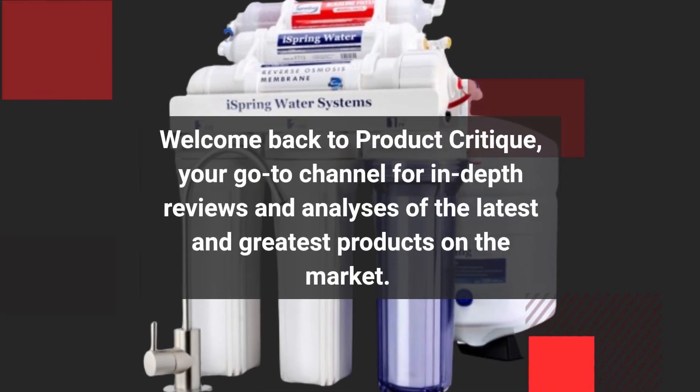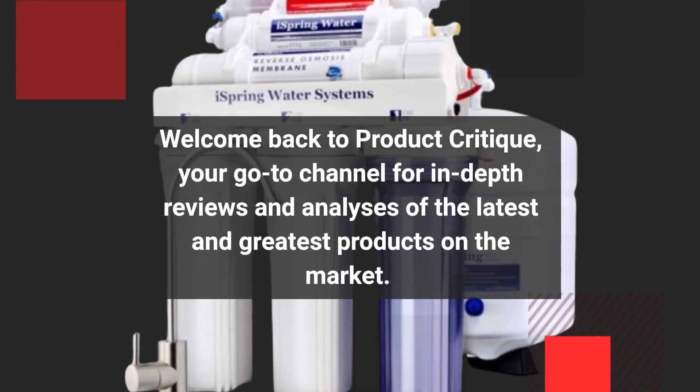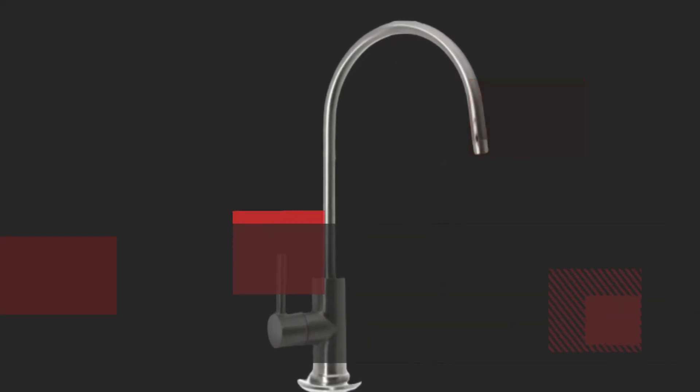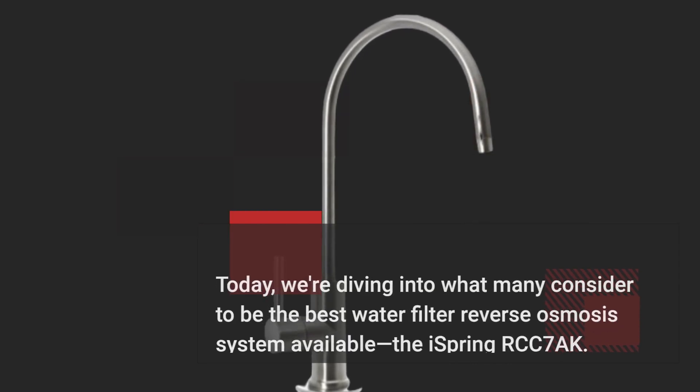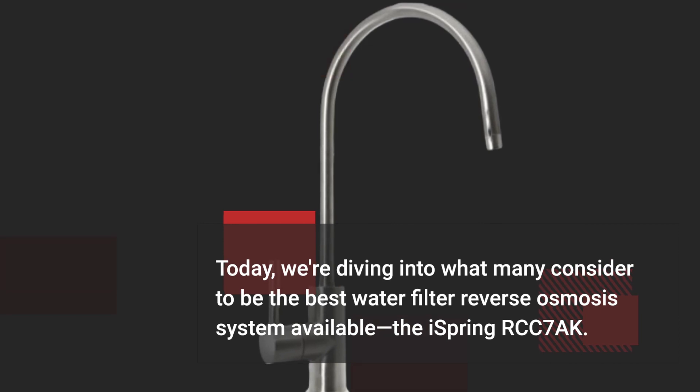Welcome back to Product Critique, your go-to channel for in-depth reviews and analyses of the latest and greatest products on the market. Today, we're diving into what many consider to be the best water filter reverse osmosis system available, the iSpring RCC7AK.